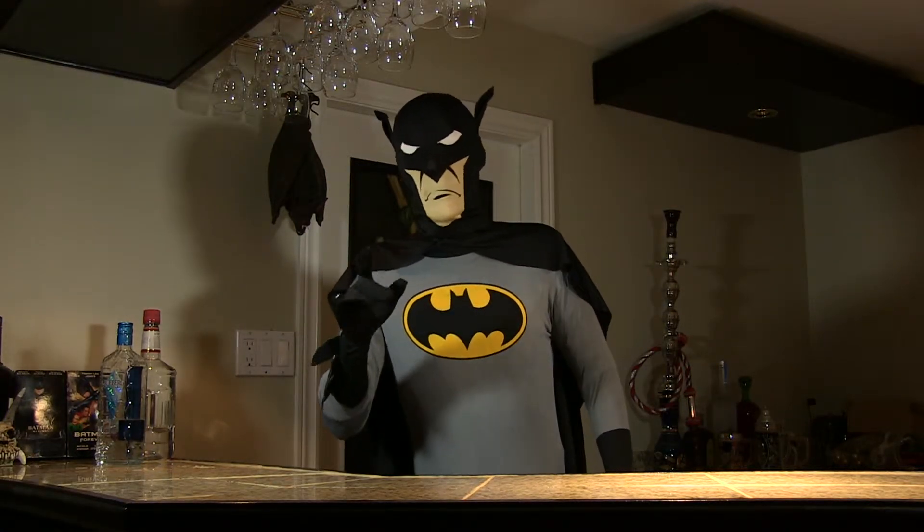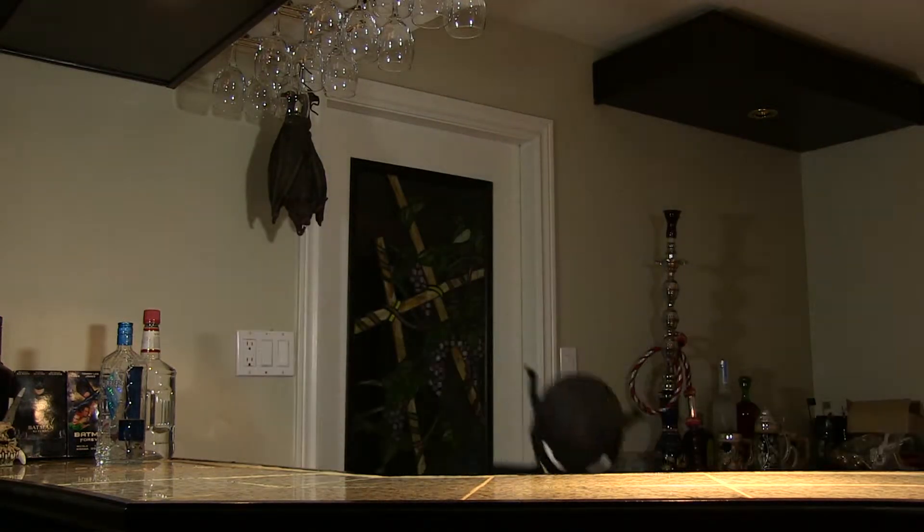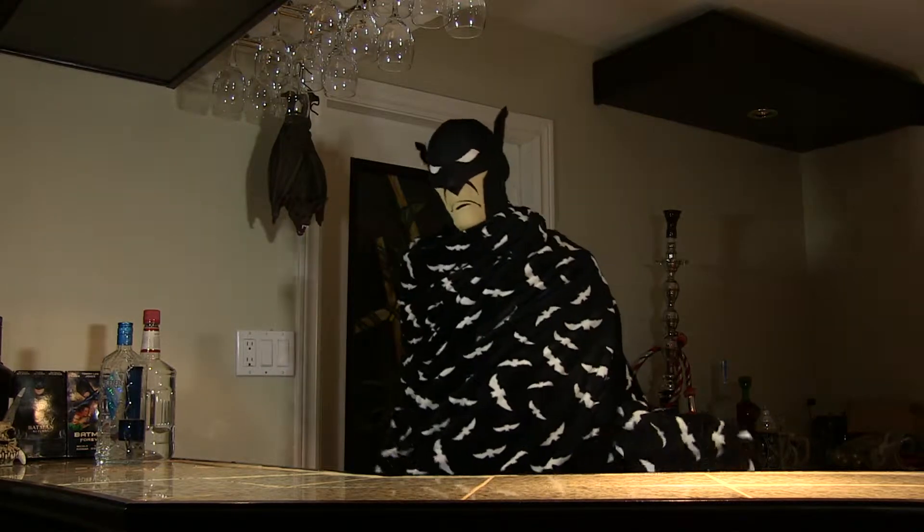Hang on, I'm just going to change into something a little bit more comfortable. There we go.